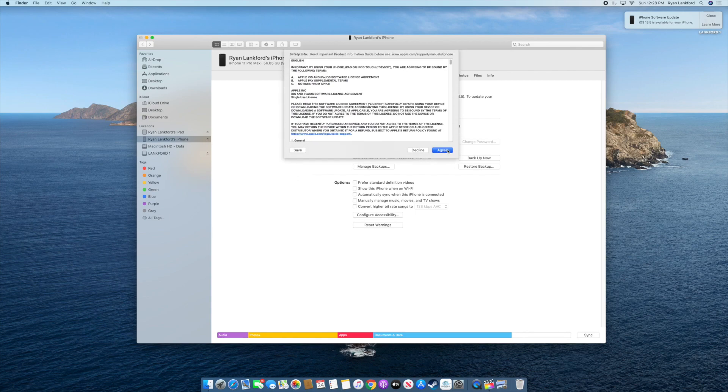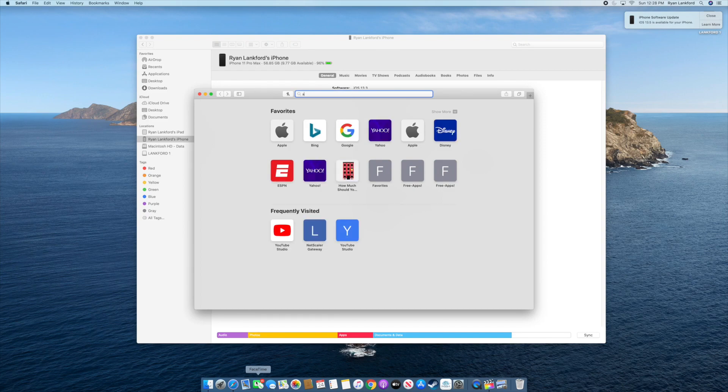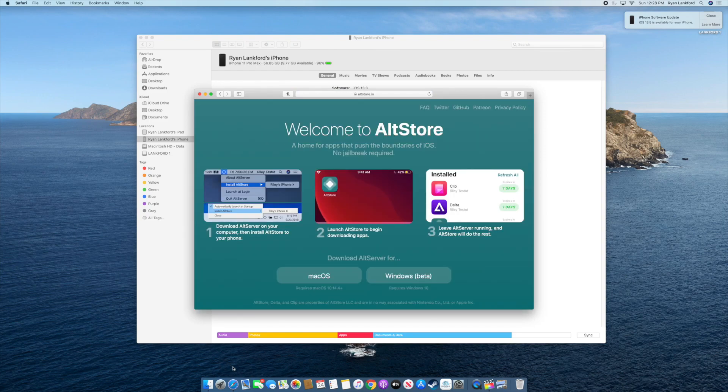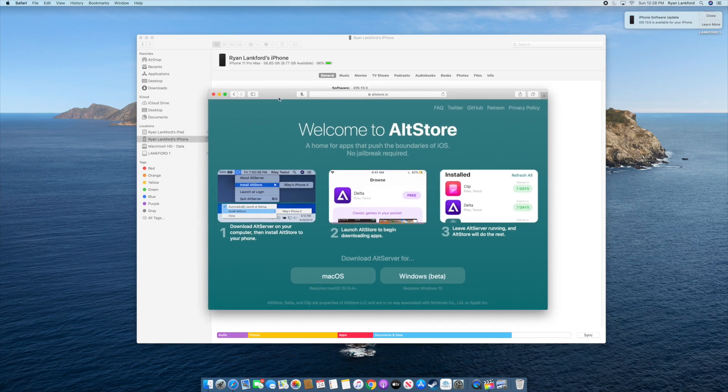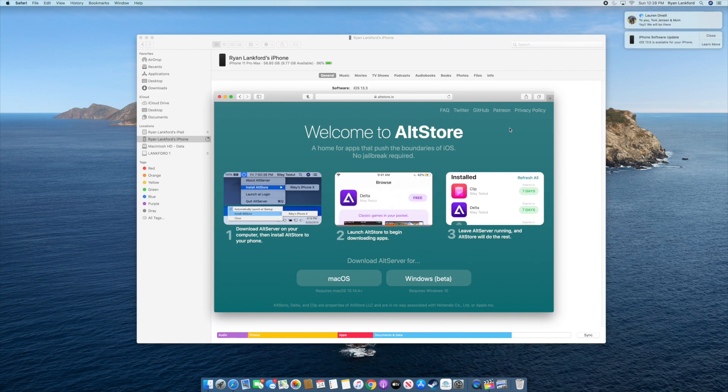We'll hit Next and then Accept. Keep in mind, the only way to do this right now is via computer. There were methods using App Valley or Ignition to download the app, but that's still in the works. Once a way is available to download the jailbreak app directly onto devices, I'll make a tutorial for that. For now, let's navigate over to AltStore and download it — for Windows or Mac.